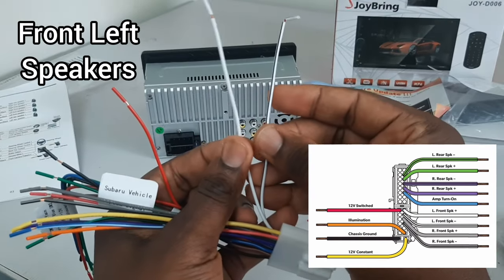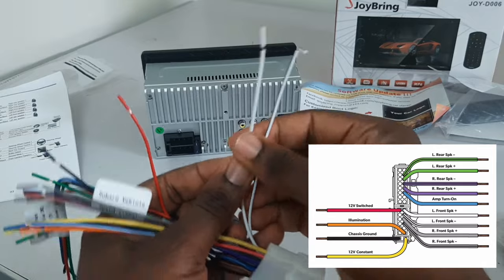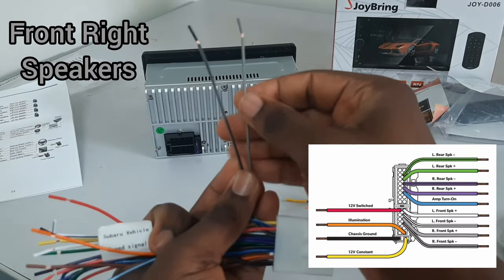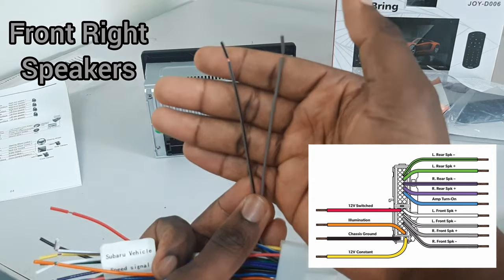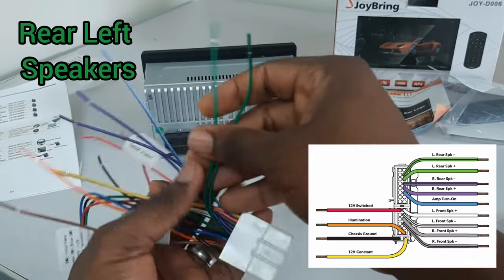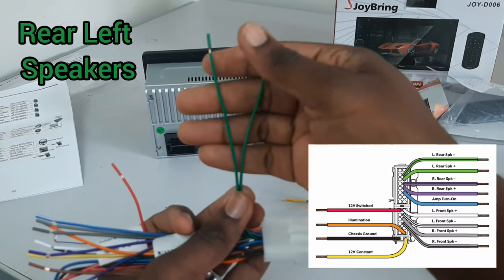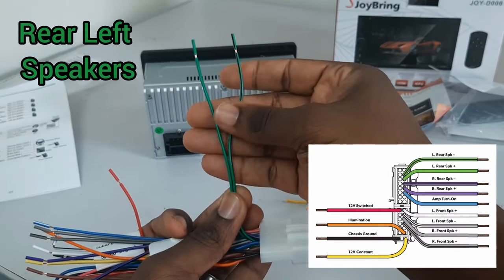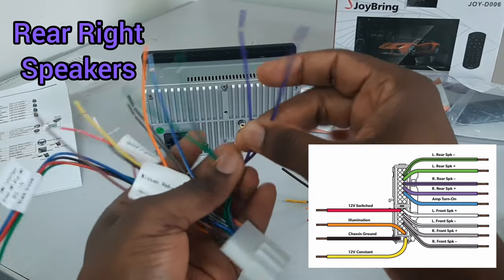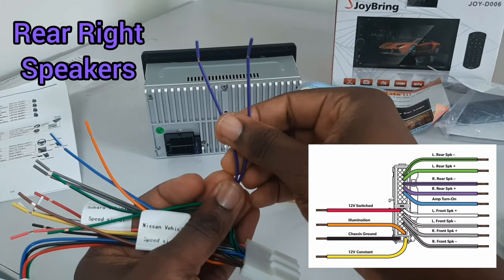The two white wires are for the front left speakers, and the gray wires are for your front right speakers. The rear left speakers are the green wires, and the purple wires are for the rear right speakers.